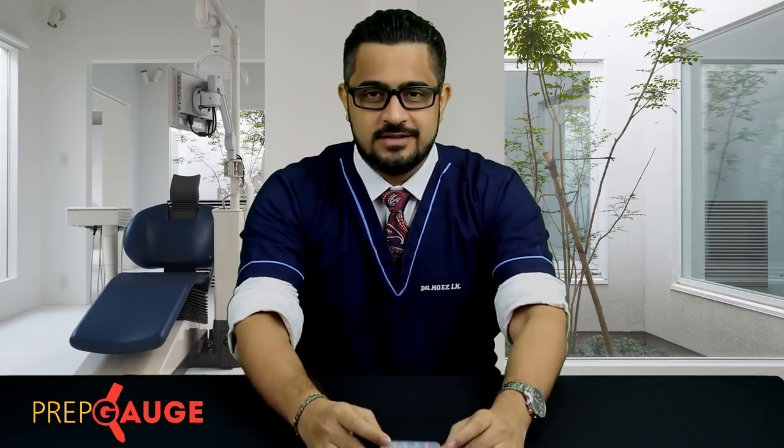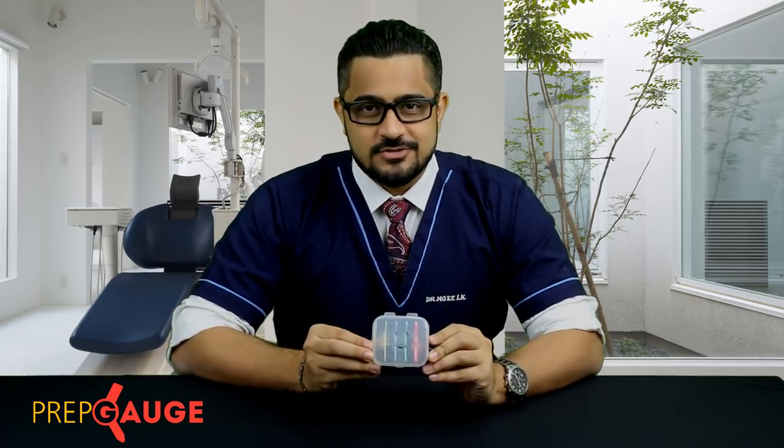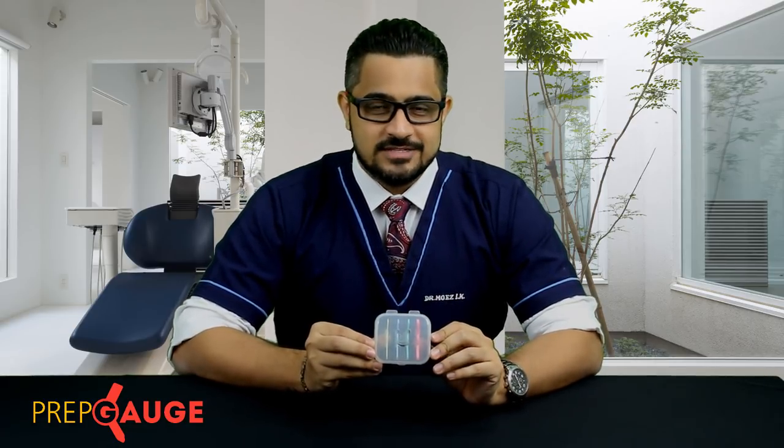Do we have a better way — something more predictable? Absolutely, friends. I would like to present to all of you a product which is called the Prep Cage. Let us now understand what this Prep Cage is all about.